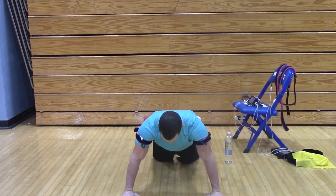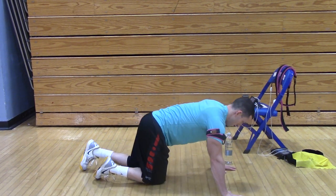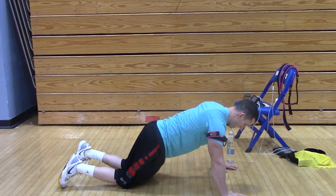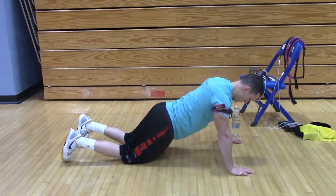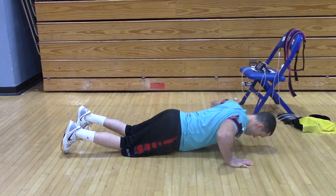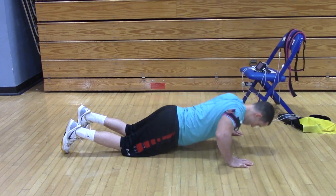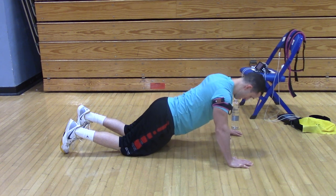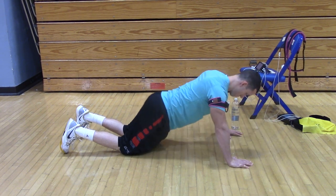Ready? Yep. Can you see the knees? No, actually go at an angle. Yeah, there you go. Ready? Yep. Okay.